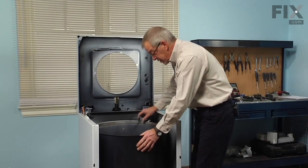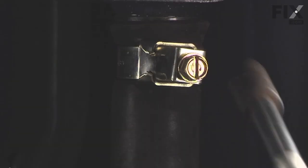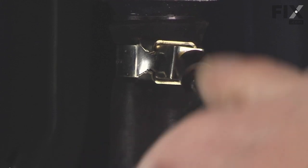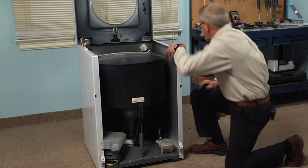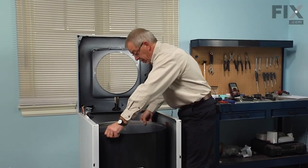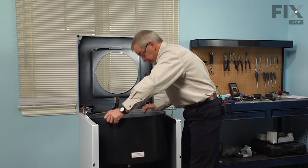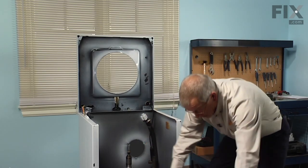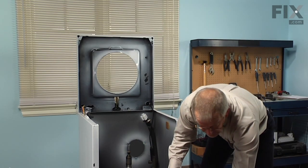The only thing that remains is to remove the tub to pump hose — loosen the clamp at the base of the tub with a five sixteenths head screw on the clamp. Now we can lift the tub out of the cabinet and set it on the floor carefully because there is an outlet nipple for the tub to pump hose.